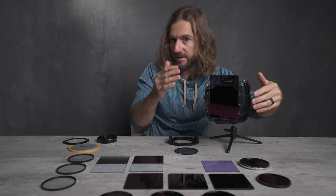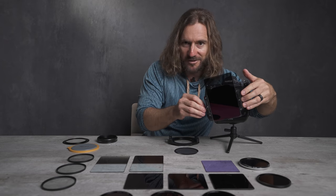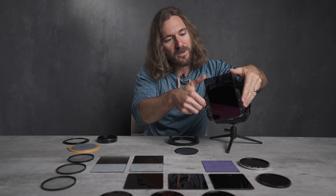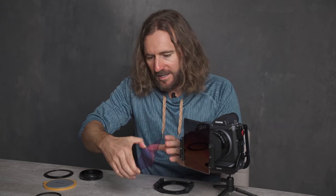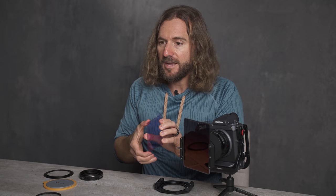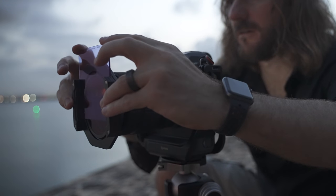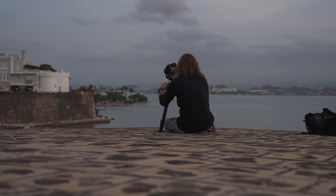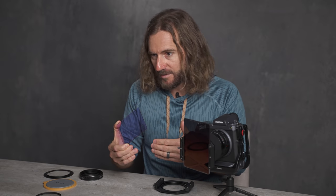The nice thing about this — and something you can't do with a circular filter — is actually rotate this around. This will depend on where your horizon is and where you want to put the graduated neutral density. This blue filter is one that I've actually never used in the field — it's called the natural night filter. When we shoot cityscapes at night, it's really hard to get that balance of color; we have a lot of artificial light and a dark sky. So this filter is supposed to filter some of that light and give us more variations and tones.